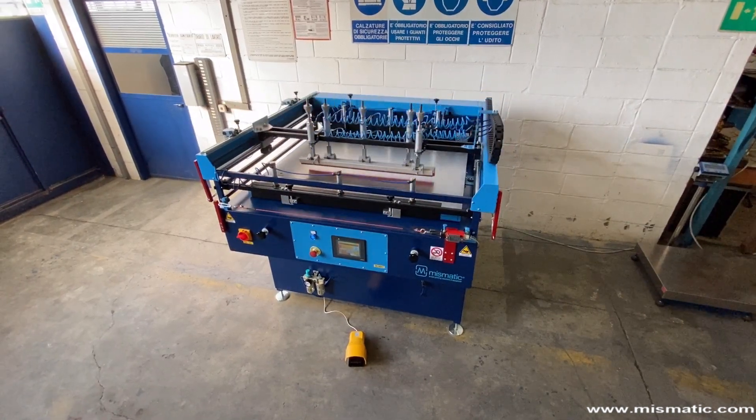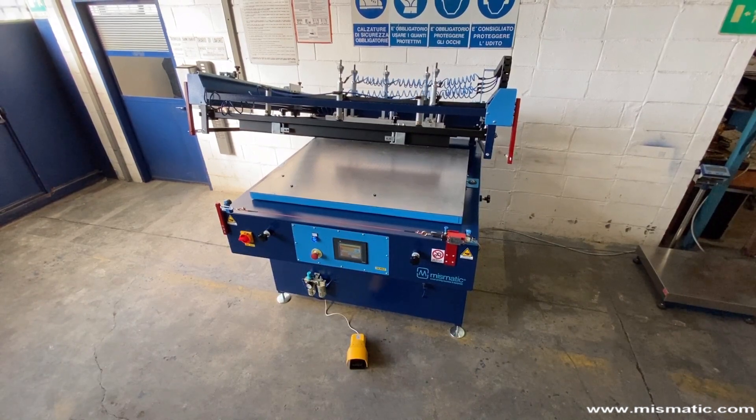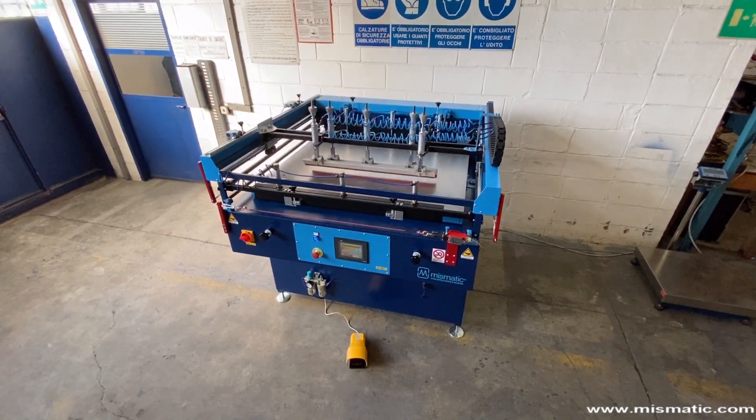Ecomatic 819 is a semi-automatic screen printing machine able to print paper, cardboard and plastic sheets, wooden panels, metal and glass sheets.